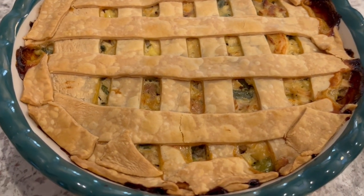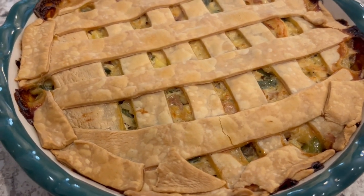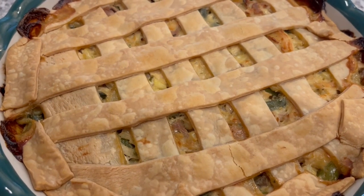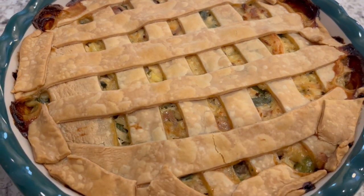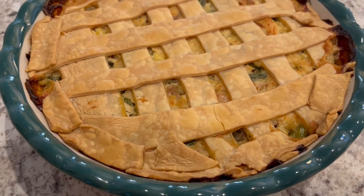I hope you all enjoyed these quick and easy recipes using Lipton Onion Soup Mix. If you did, please make sure to give us a thumbs up, and if you haven't subscribed to our channel, we'd certainly love to have you. Thanks so much for watching, and we'll see you all next time.